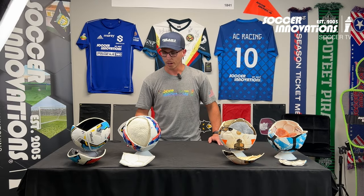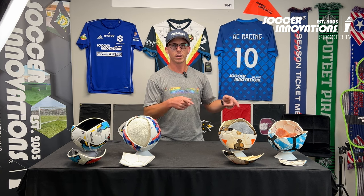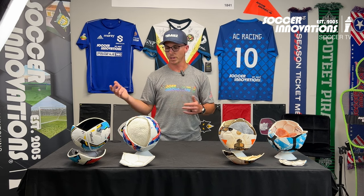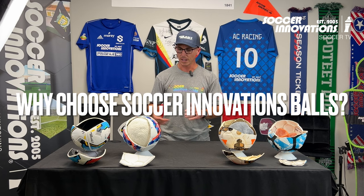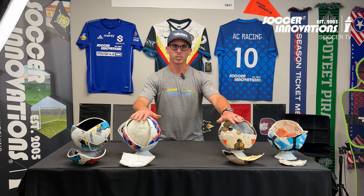Hey guys, today we're going to go over the difference between competitor brands and our brand of soccer balls, and what makes our soccer balls different from the rest of the ball market. I'm going to point out some of the main things. Each of these balls is NFHS approved.